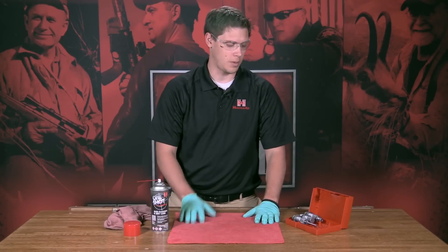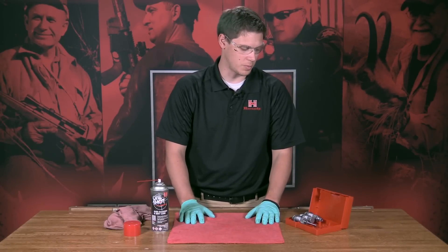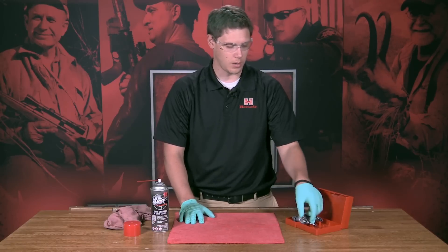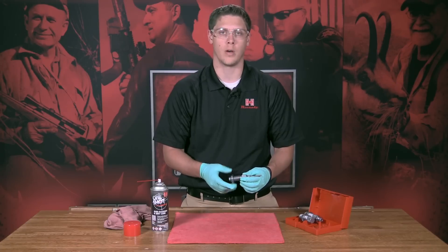Hi, this is Brad from Hornady. Today we're going to talk about the proper cleaning of dies, more specifically when you get them out of the box from the manufacturer. They will have an anti-corrosion oil preventative on them.